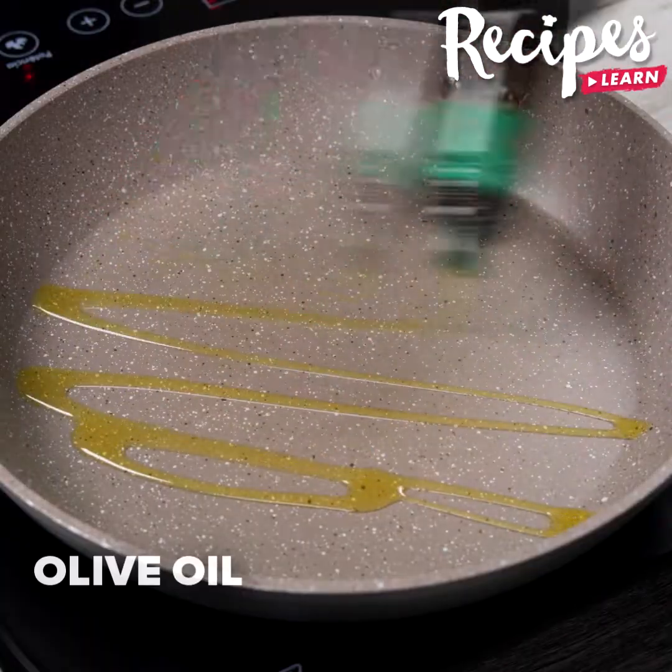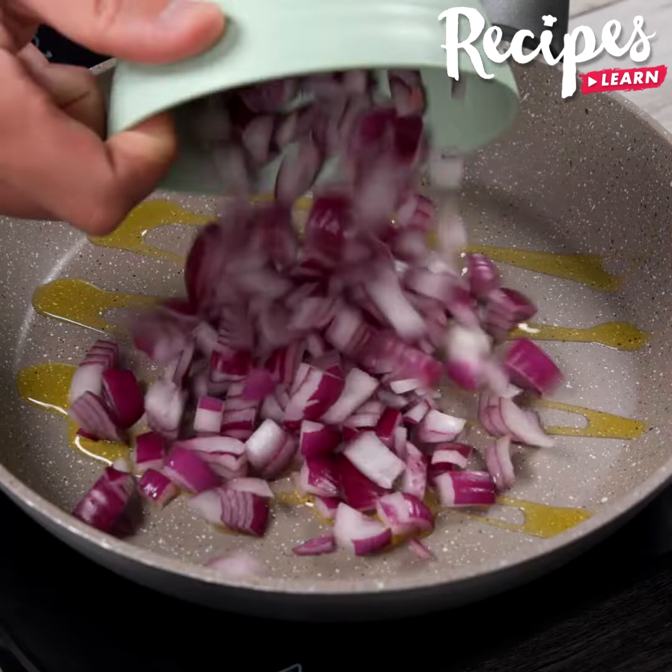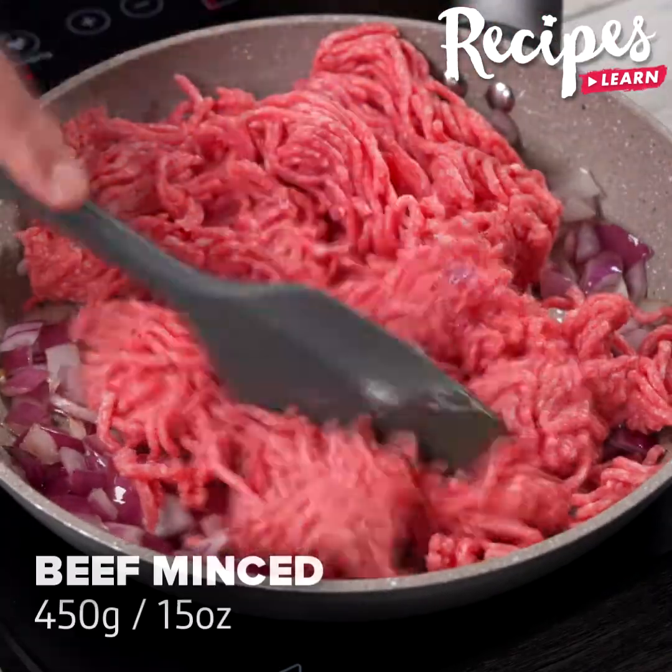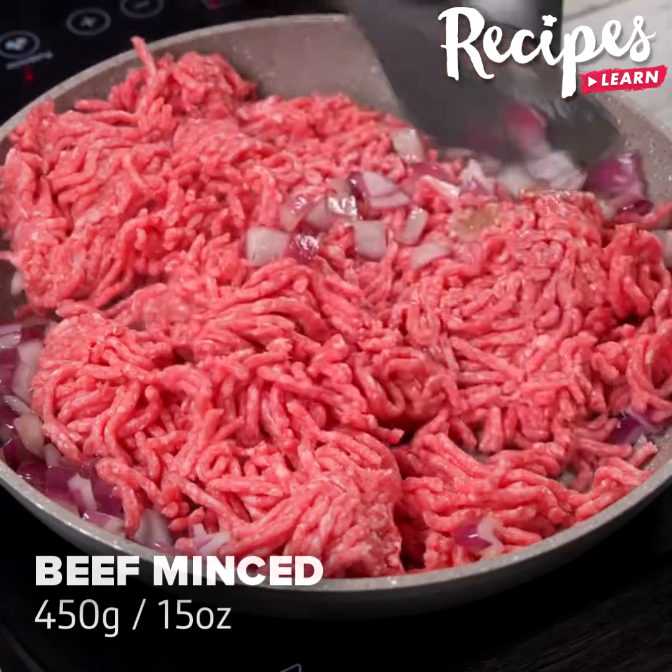In a pan, add 1 tablespoon of olive oil, add the onion, and 450 grams of beef mince. Stir and let the meat cook for 4-5 minutes.